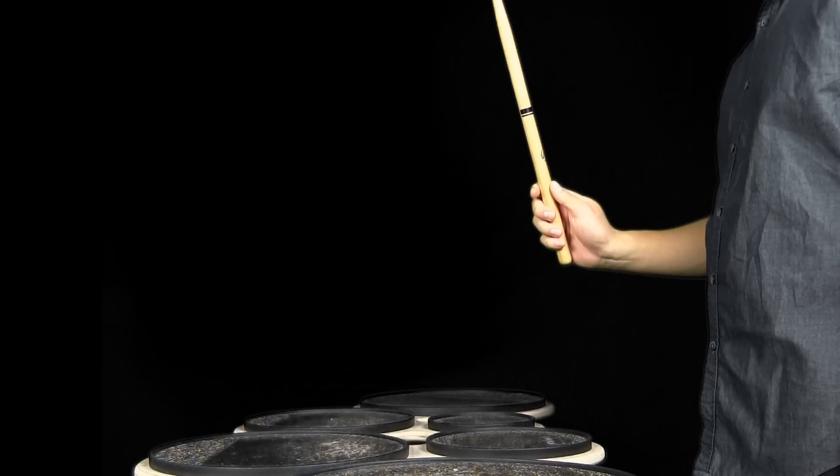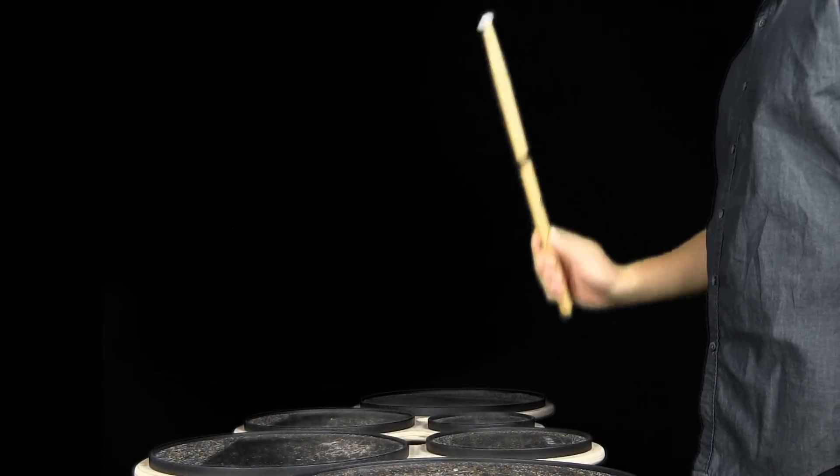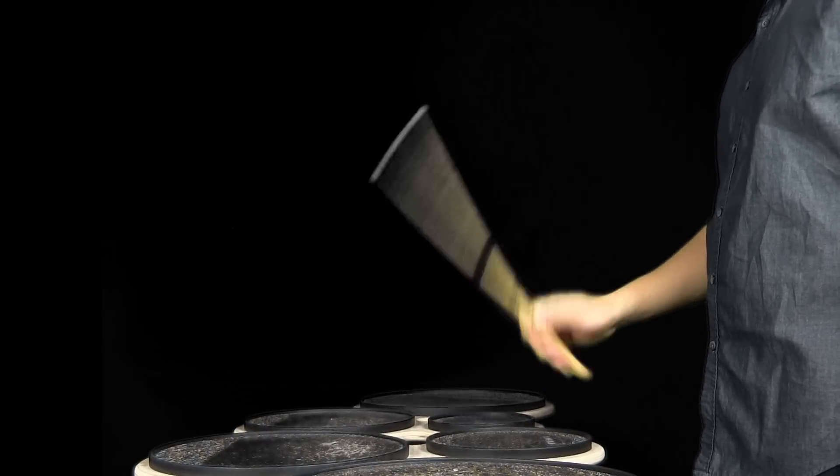We want to start off at a slow tempo. What this allows us to do is magnify and define how we want the faster tempos to sound. If we are articulate and consistent at the slow tempo, it is going to translate as we speed it up. So all you're going to do is play two strokes on each hand — two full strokes, all wrists — just like the first two notes on eight-on-a-hand or 16. There's not much to it.